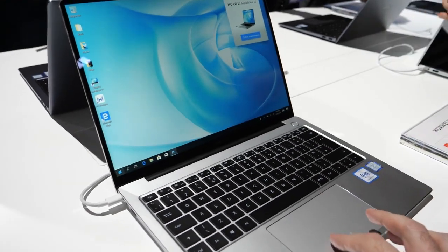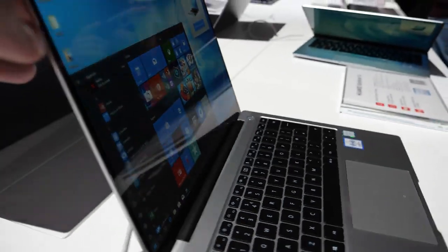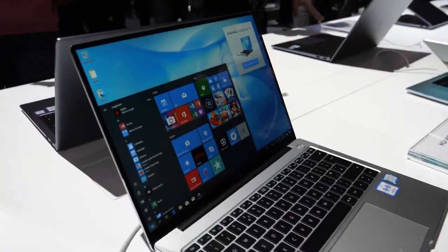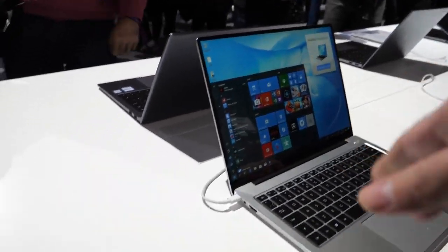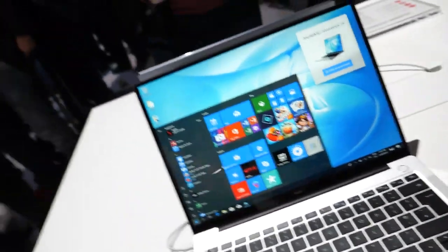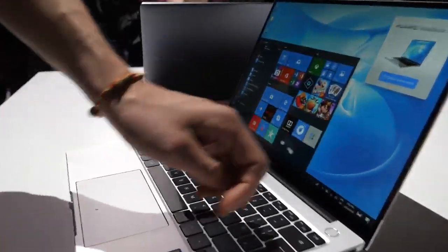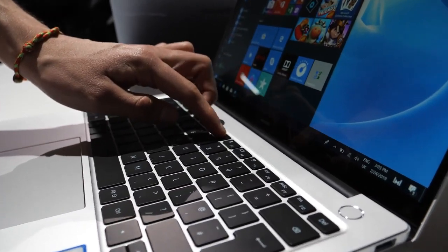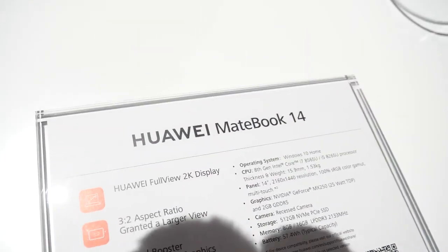Welcome to this voiceover I'm doing on this video because the sound was not very good — too many people. This is the Huawei MateBook 14, it's 500 euros/dollars cheaper than the X Pro new, but it's got the same 8th generation Intel i7 or i5 with an Nvidia GeForce MX250 GPU.